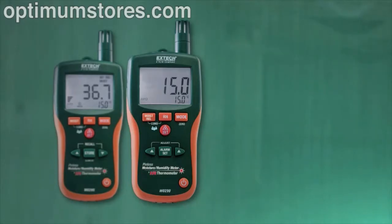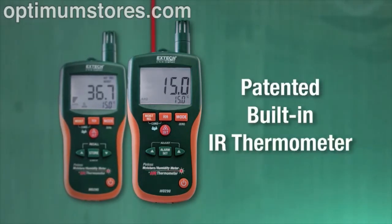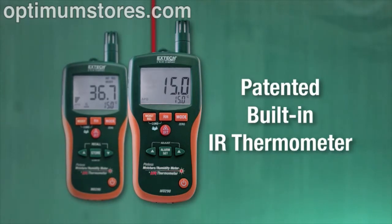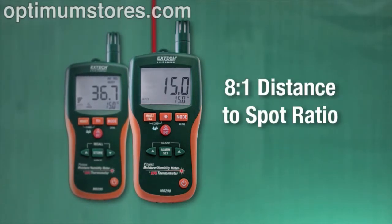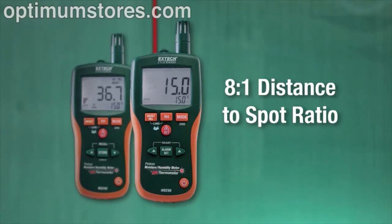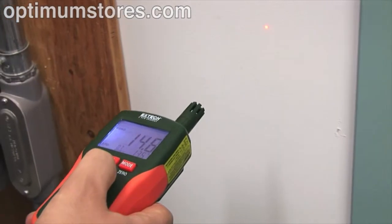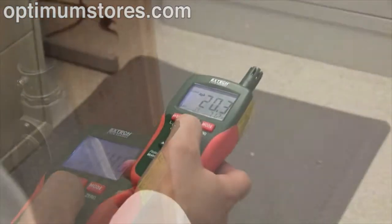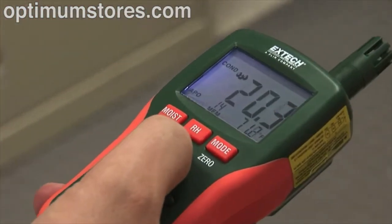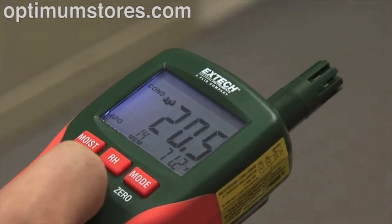In addition to air temperature readings, the MO290 and MO295 have a patented built-in IR thermometer with an 8 to 1 distance to spot ratio for quick, non-contact surface temperature measurements. By using IR temperature readings coupled with dew point readings, both meters can automatically calculate condensation differential temperature, alerting the user when a surface is prone to condensation.